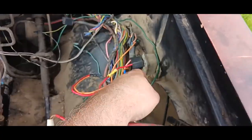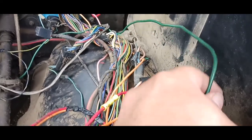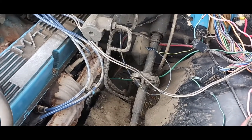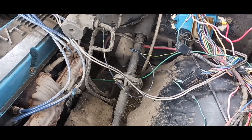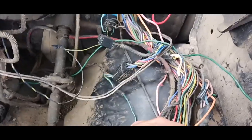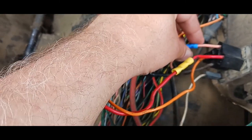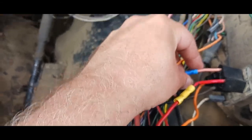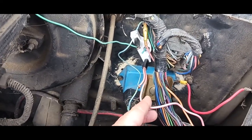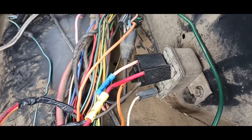The other wire — this green one sitting there — goes down and into your starter. And I do believe it is this pink one right here, the one on the top left-hand side if you're looking at it, that goes directly into your ballast resistor. So that is your wiring for that piece; that's your starter relay.